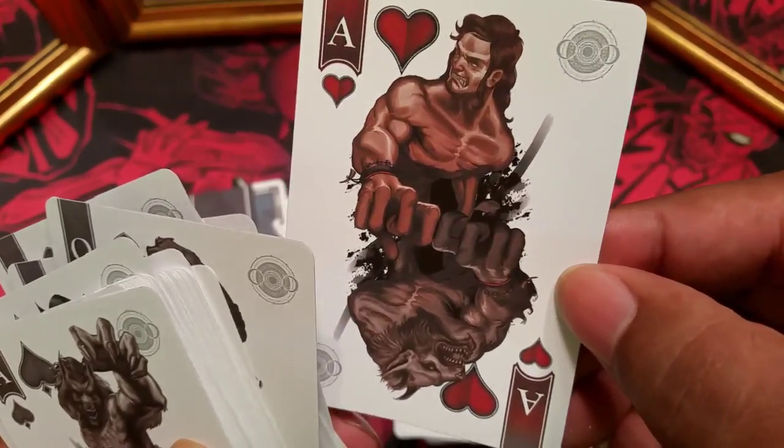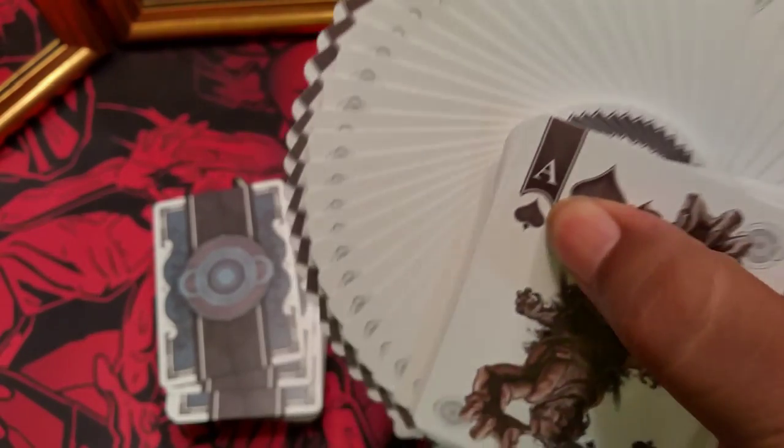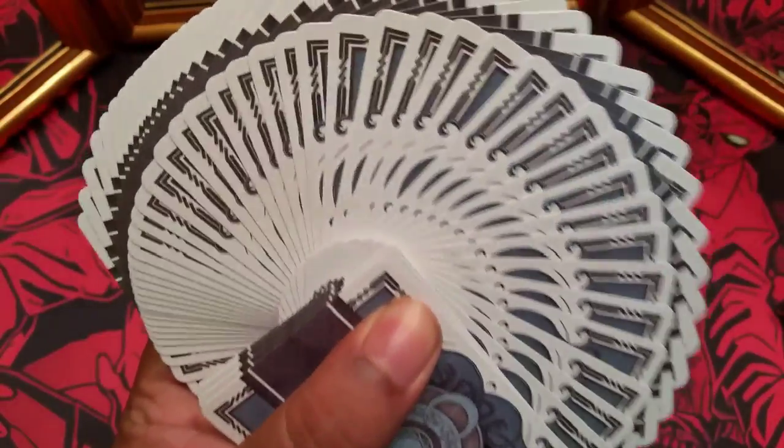Here's that ace of hearts. The way the cards feel and move is just great. A lot of these cards that have this kind of artwork on them — sometimes the focus is put more on the artwork than the actual playing cards, and then you get ones that feel like plastic. If you go blank deck side, you get that little orbital symbol. It is a two-way back, so it looks the same either way, and it looks nice when you fan it out.